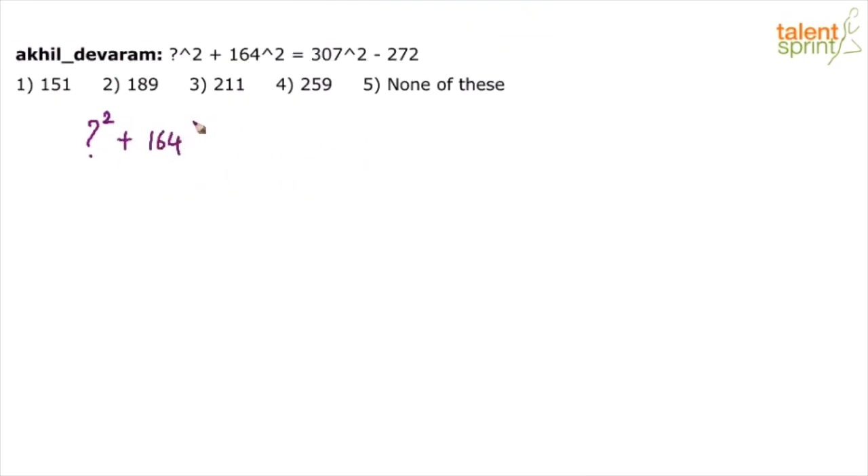New question: ?² + 164² = 307² − 272. The options end with 1, 9, 1, 9, and the fifth option is 'none of these.' When you see 'none of these,' applying the unit digit method is risky — if all five options were given, the method would likely work, but with a 'none of these' option there's always a risk. Assuming you're prepared to take that risk, let's try the unit digit method.